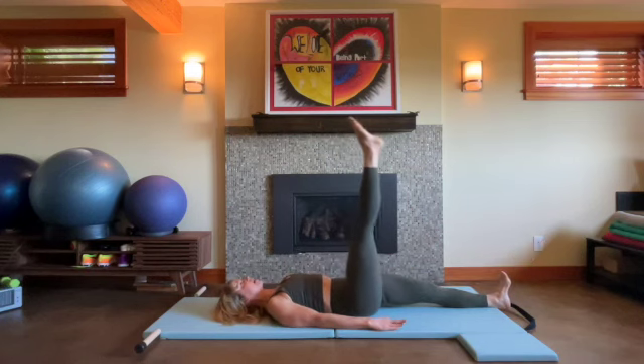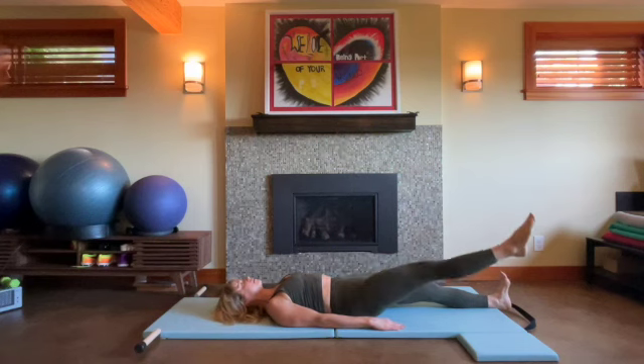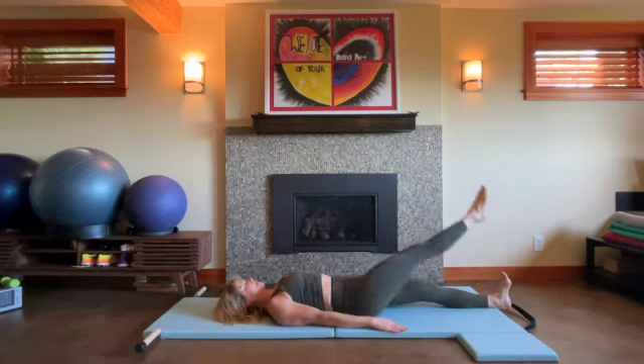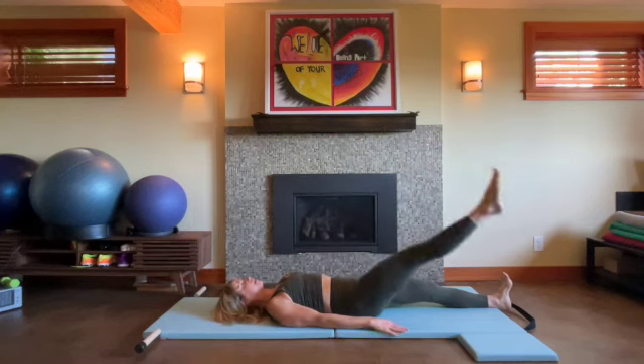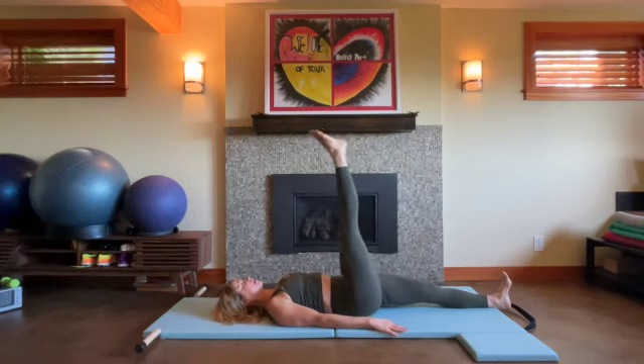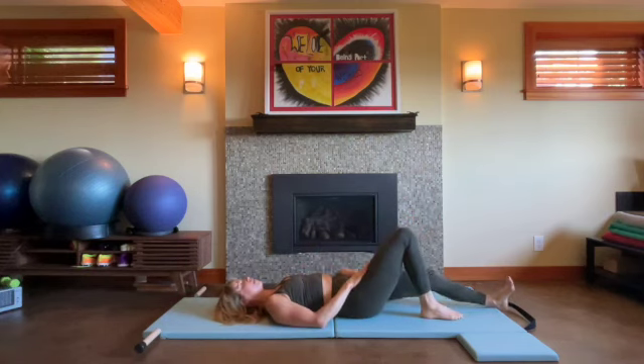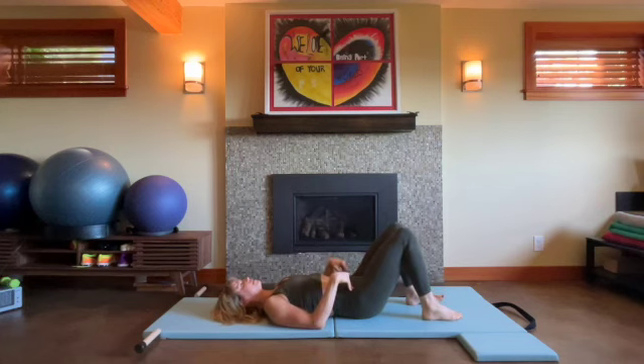Reverse your circle. Inhale and exhale. Inhale and exhale. Stable pelvis. Last one. And then bend the knee, hug it in. We'll do the other side — start with the knees bent. Do a little pelvic lift, re-center your pelvis, hug the muscles in.